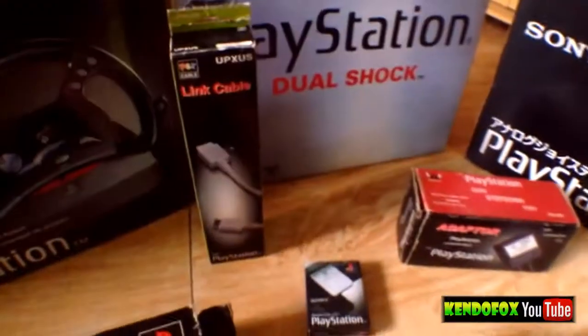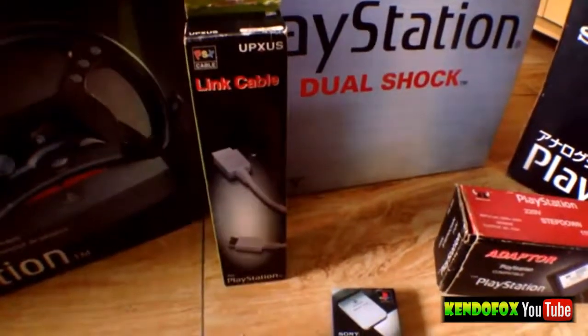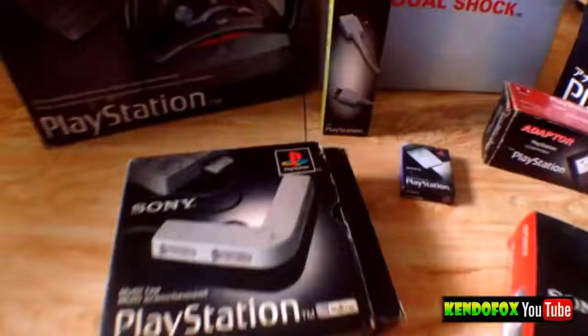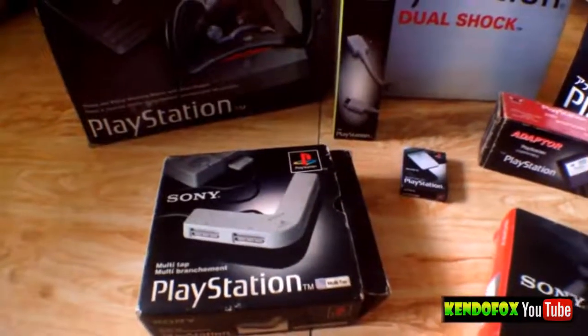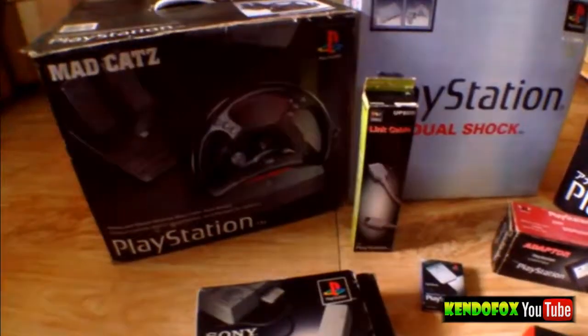And these two right here are not actually officially licensed by Sony peripherals. These are link cables for you to be able to connect one PlayStation to another PlayStation, and an adapter to convert the voltage. I just added these because they're kind of pretty similar to my official peripherals.